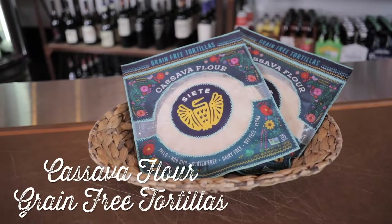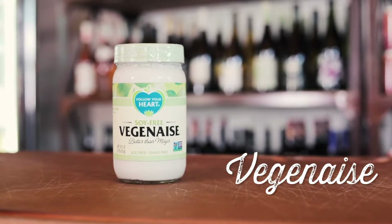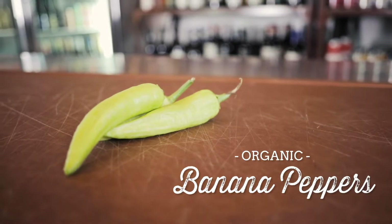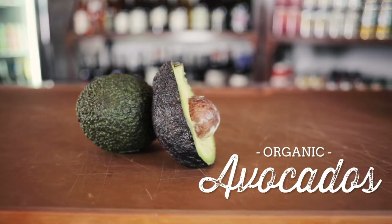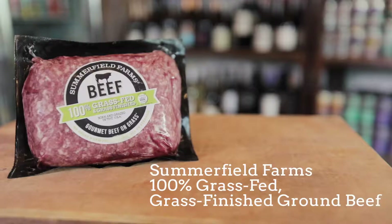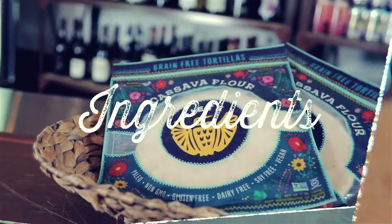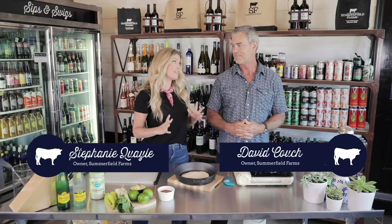Siete's cassava flour grain-free tortillas, veginaise for my delicious mui mui sauce, our organic banana peppers right out of our garden, fresh organic lime, organic avocados, organic bok choy — there's a theme here — and of course the pièce de résistance: our Summerfield Farms grass-fed, grass-finished ground beef.